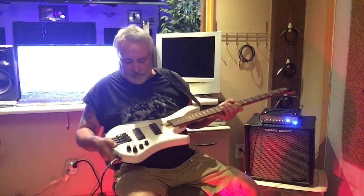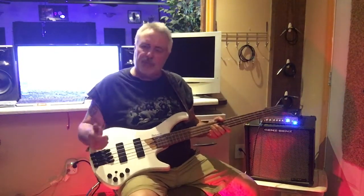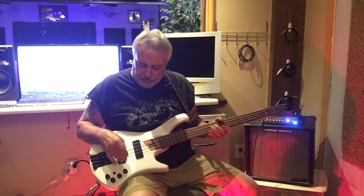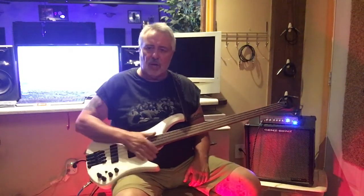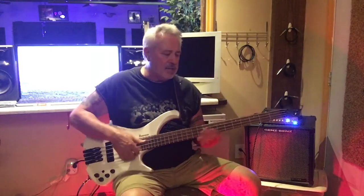It's got 24 frets, active electronics, and a passive mode as well. The pickups are Bartolini-designed BH2 — they're passive pickups, but with the active electronics you can get some great tones out of them. This bass is loaded with all kinds of tones.